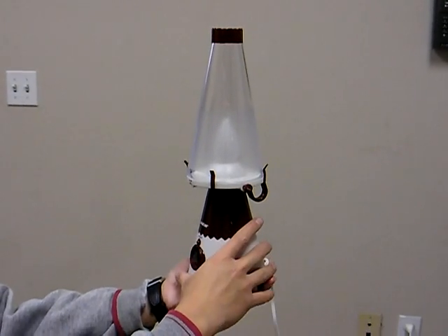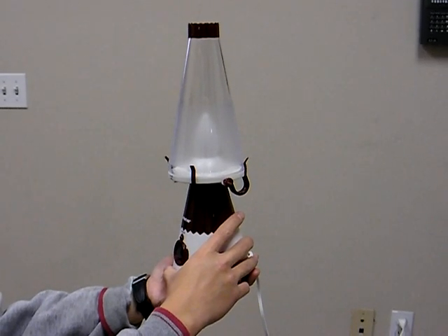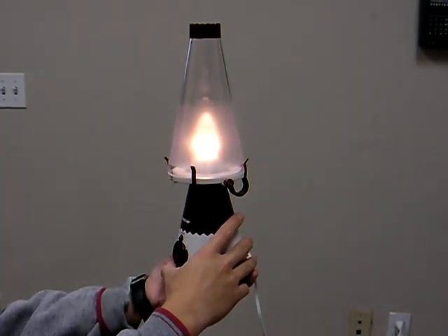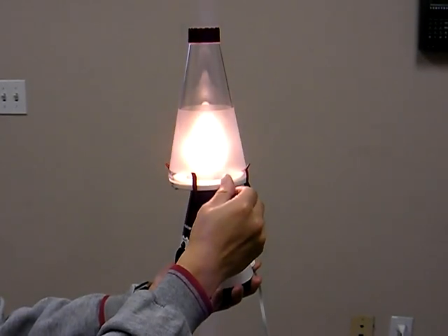This is the fantastic blow-off lamp. You can turn it on by pressing the button. And with the dimmer, you can make it brighter or off.